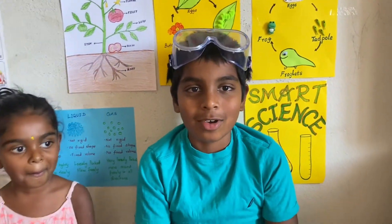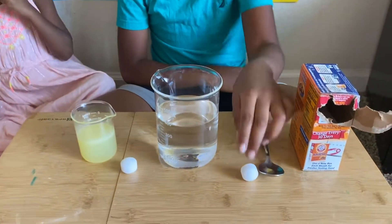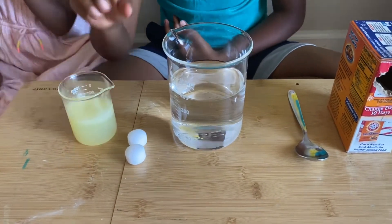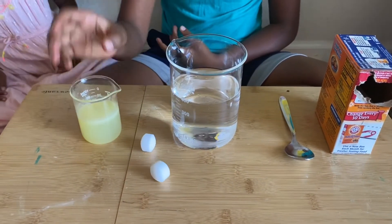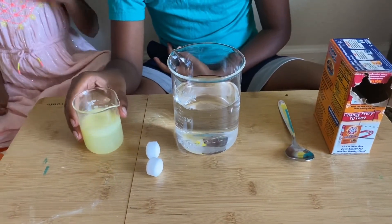Today, we're going to make dancing naphthalene balls. You will need baking soda, a spoon, a beaker of water — about 40 milliliters or more — naphthalene balls, and a secret acid. Instead, I'm using lemon juice.